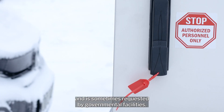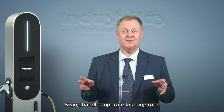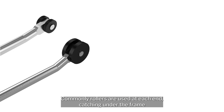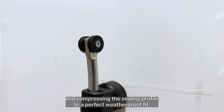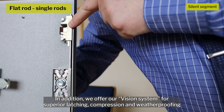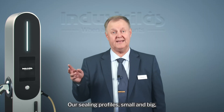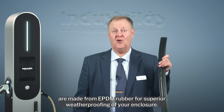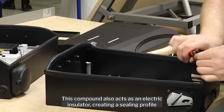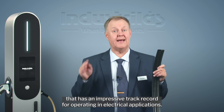The tamper-evident seal gives you visual evidence of entry and is sometimes requested by governmental facilities. Swing handles operate latching rods that latch the door at the top and bottom. Commonly, rollers are used at each end, catching under the frame and compressing the sealing profile to a perfect weatherproof fit. Our sealing profiles, small and big, are made from EPDM rubber for superior weatherproofing of your enclosure. This compound also acts as an electric insulator, creating a sealing profile that has an impressive track record for operating in electrical applications.